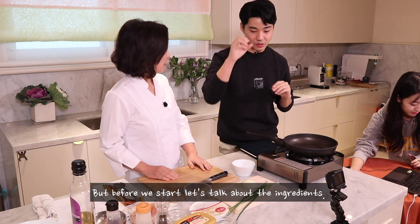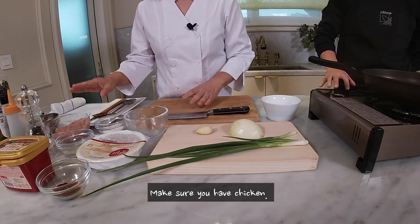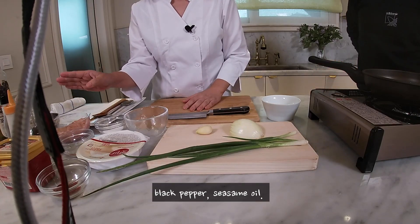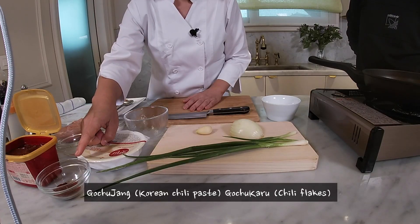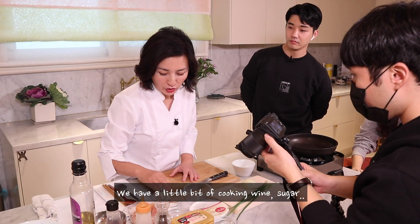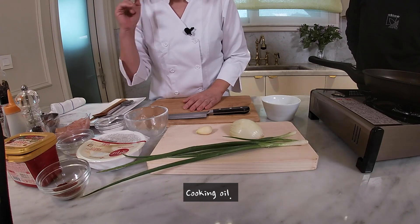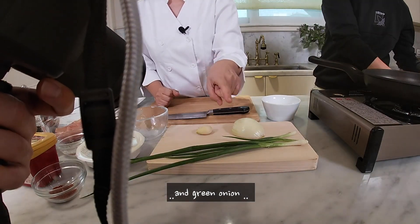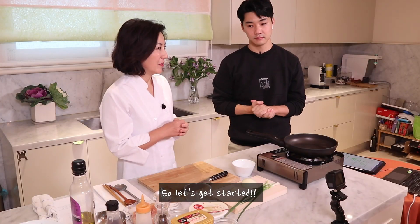But before we start, let's talk about the ingredients. Make sure you have chicken, and maybe you have soy sauce, black pepper, sesame oil, gochujang, gochugaru chili flakes. We have a little bit of cooking wine, sugar, cooking oil, garlic to flavor the sauce, and green onion. That's it. So yeah, let's get started.